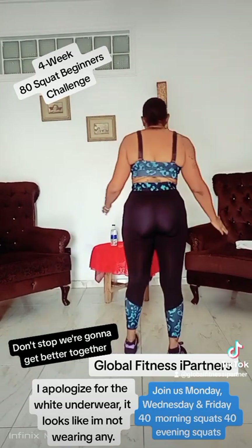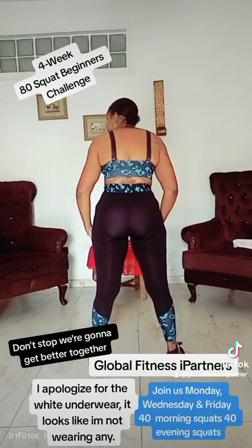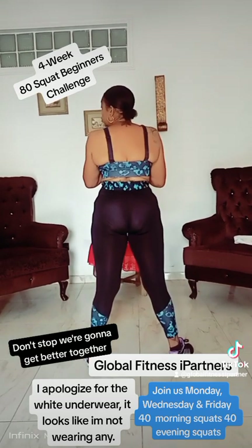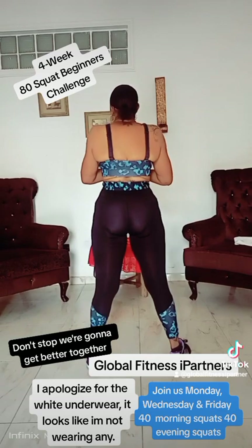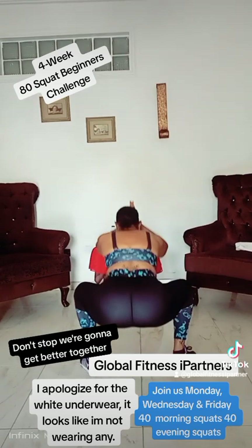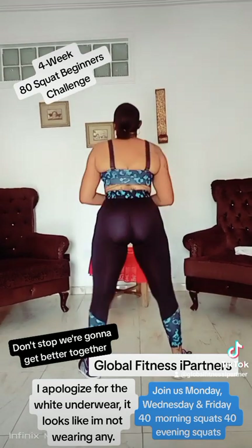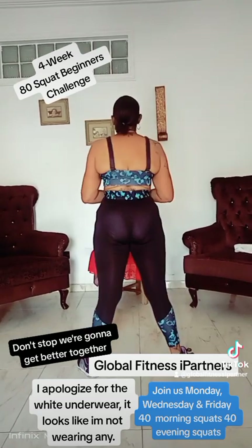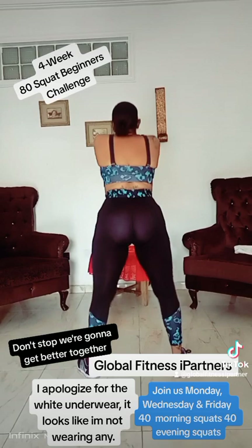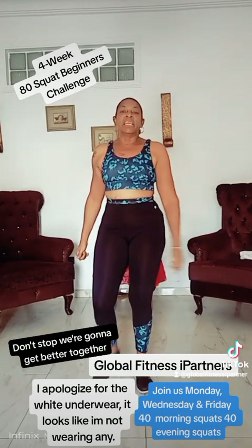And I'm going to turn this way — this is my backside. So let's go down. Legs straight, and we're going down. One. Up. Tuck the glutes in. One. Two. Three. Four. Five. Six. Seven. Eight. Nine. Ten. We have just done 30 squats. Give yourself a couple of minutes.